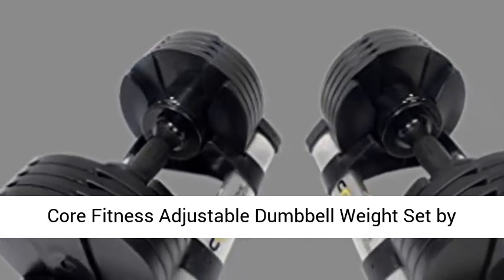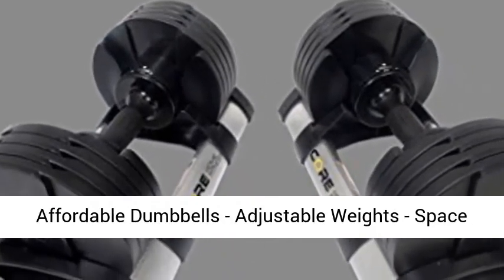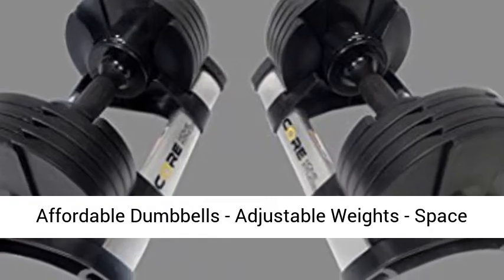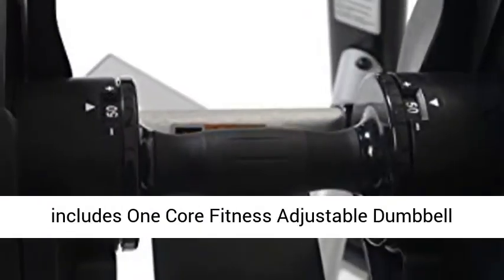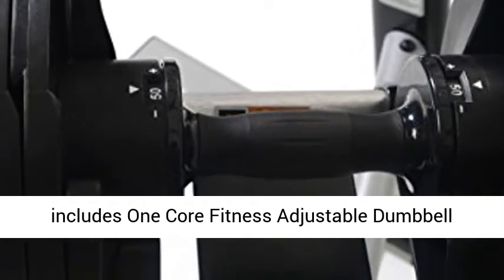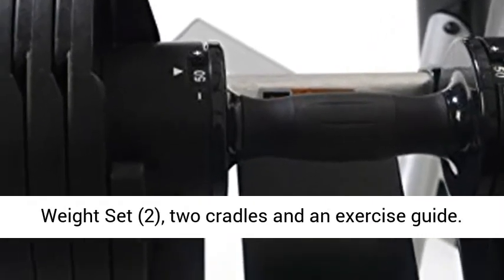Core Fitness Adjustable Dumbbell Weight Set by Affordable Dumbbells. Adjustable weights, space saver dumbbells for your home. Your purchase includes one Core Fitness Adjustable Dumbbell Weight Set, two cradles, and an exercise guide.